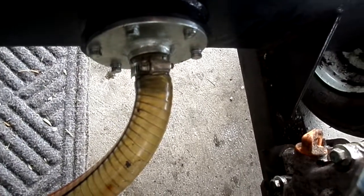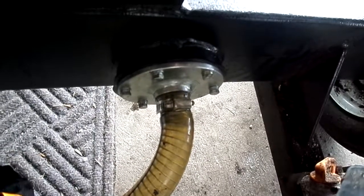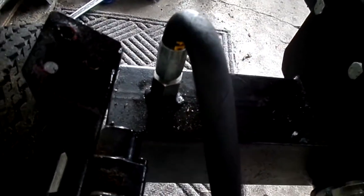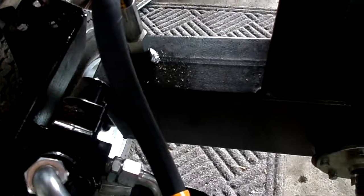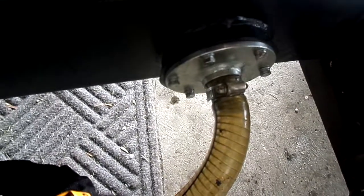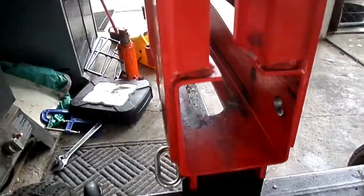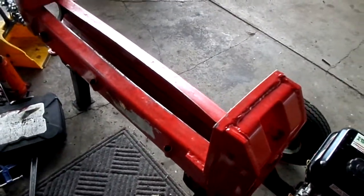Down here on these Harbor Freights there's a filter — it's more like a mesh sleeve, not a true filter. It'll filter out some things, but I think I really need to put a filter on the return for extra protection against dirt, especially since I'm getting new seals on that cylinder. I cleaned it out real good and put it back, trying to get as much gunk out as I could.